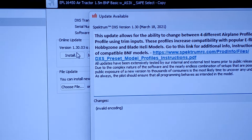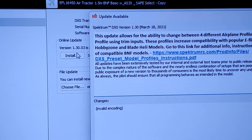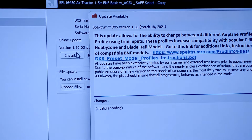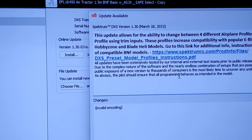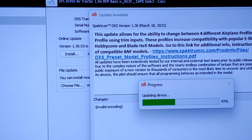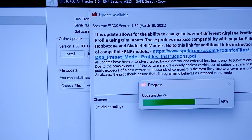This update allows for the ability to change between four different airplane profiles and a helicopter profile using the trim inputs — just like we saw on the battery door. These profiles increase compatibility with popular E-flite, Horizon Hobby, and Blade helicopters. So if you want to use the DXS with something else besides the ready-to-fly it came with, you need this update and you can use the trim buttons to program it. We're going to learn all that stuff. The update came out March 18th, 2021, so it's been out for a while. Depending on when you got your transmitter, it might already have version 1.30 in it.